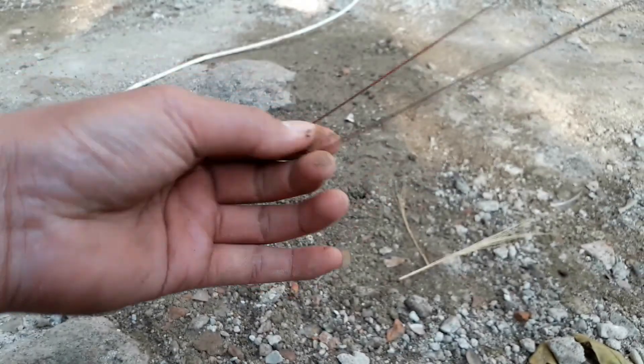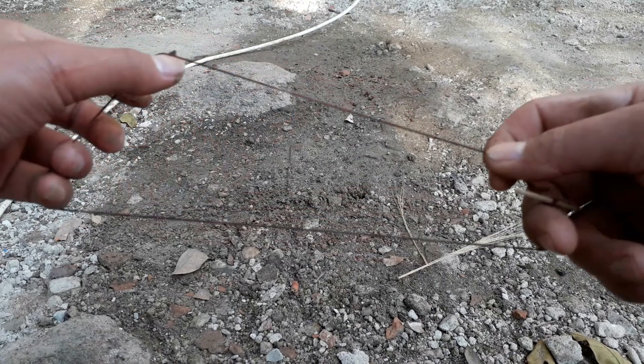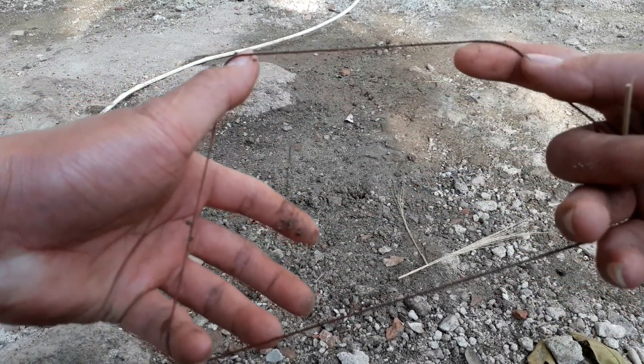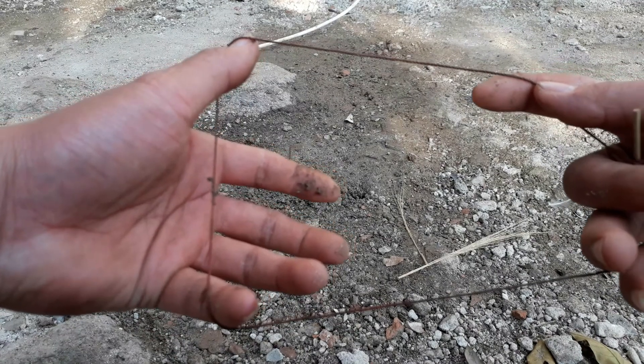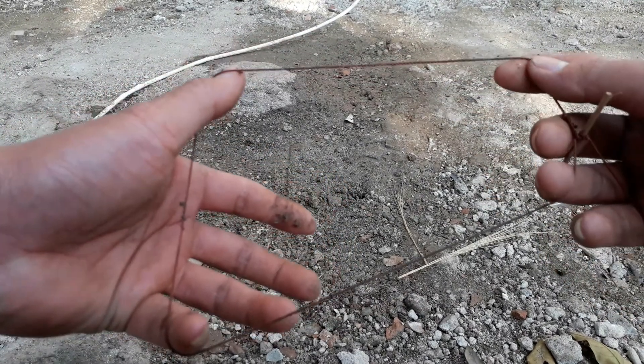This makes setting the trap easier. There, it's almost straight now. The size of the noose loop depends on what kind of bird you're trapping. Some people like it bigger, some smaller, but around this size is just right.